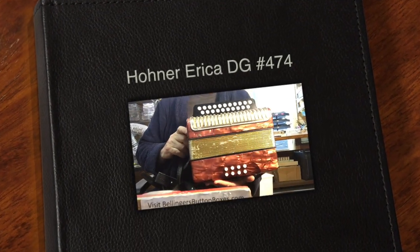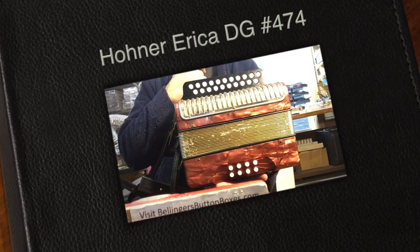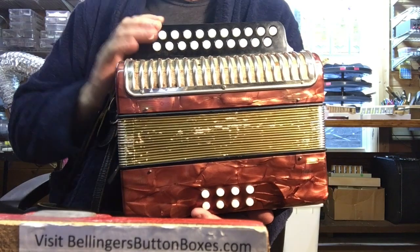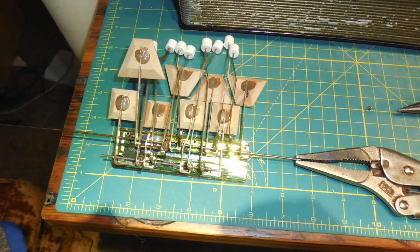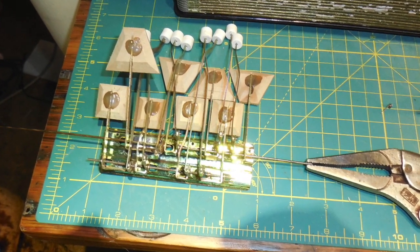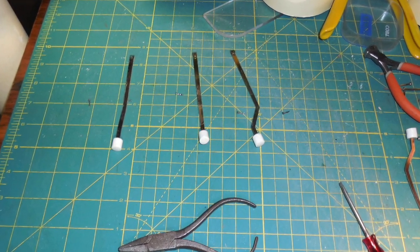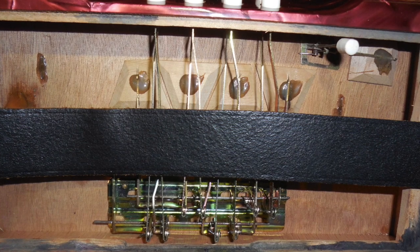Here's a nice Hohner Erica that came in locally for some emergency repairs. One of the bass button return springs had broken, so I had to partially pull out one of the axles, get to the spring that was broken, and then put a new one in there and put the axle back through.